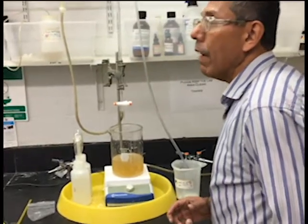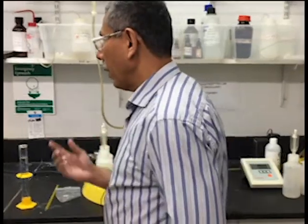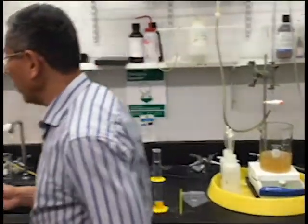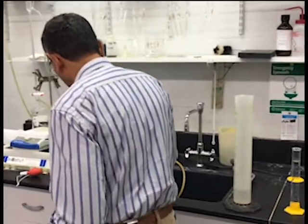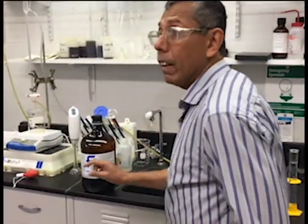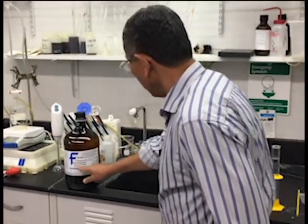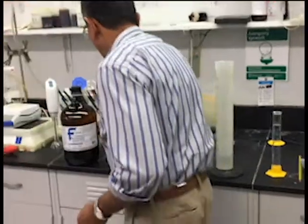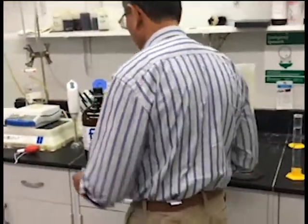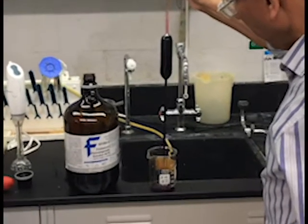Now what we have to do is add the chemicals. The main chemical we're going to add is potassium permanganate. This is the chemical that will react with the lignin. The strength of this chemical is 0.1 normal, and we need 100 milliliters of this chemical added to the beaker.